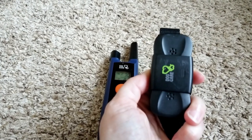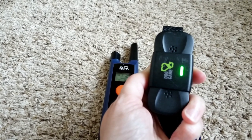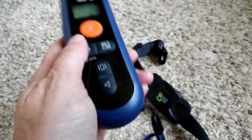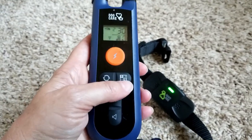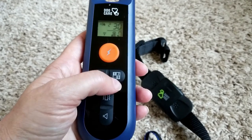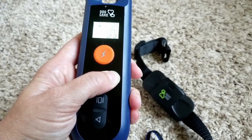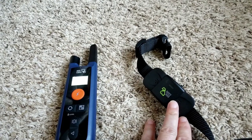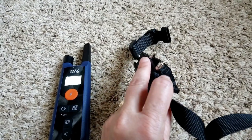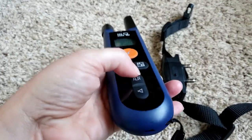Oh, it turned red. Let me try it again. There it goes. So you can let go of that now. Now the next thing you do is push this button here with all the numbers on it — push and hold it. And once it pairs, you'll hear it beep, beep, beep, beep. It goes to a normal flashing, and it also does a vibration. So now it's paired.